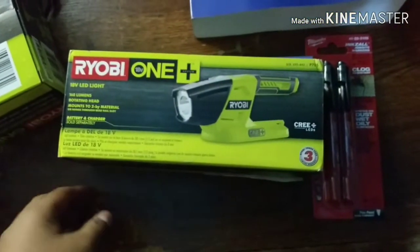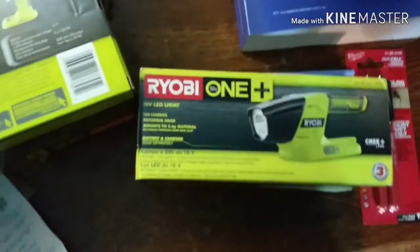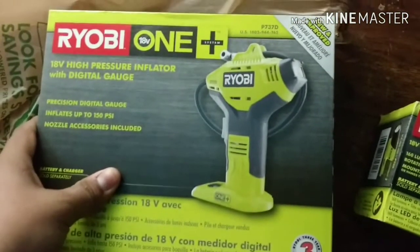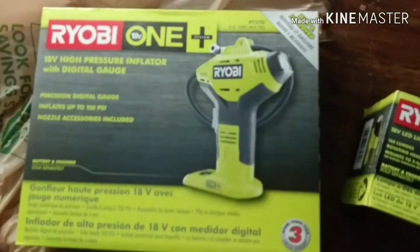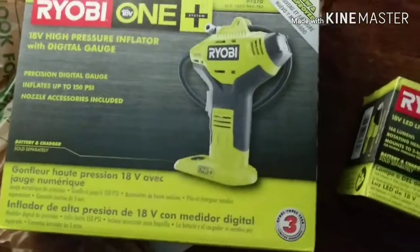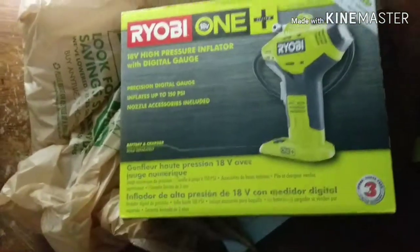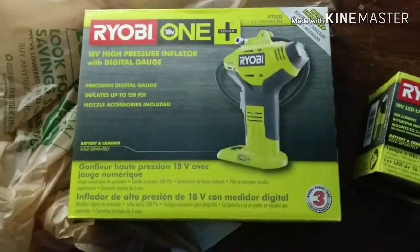I got the P705 181 LED lamp, and I also got the P7317 high-pressure inflator with digital gauge — this is the newly improved one. So why not take it out of the box and show you what I got.